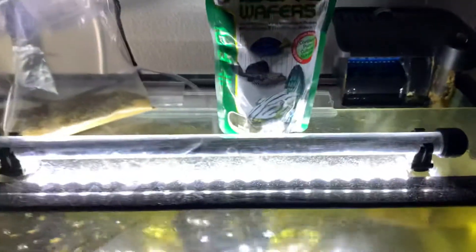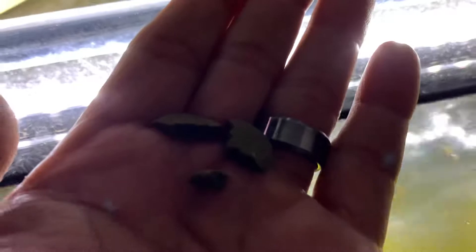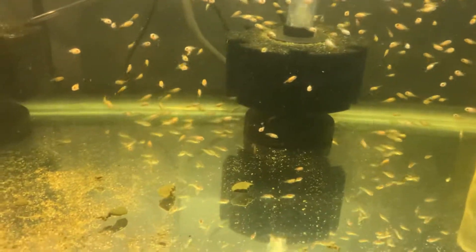I take one algae wafer and snap it in half like that. Then I go to my tank and just sprinkle it down here. All I did was put one of them down there and they'll come down and eat it.